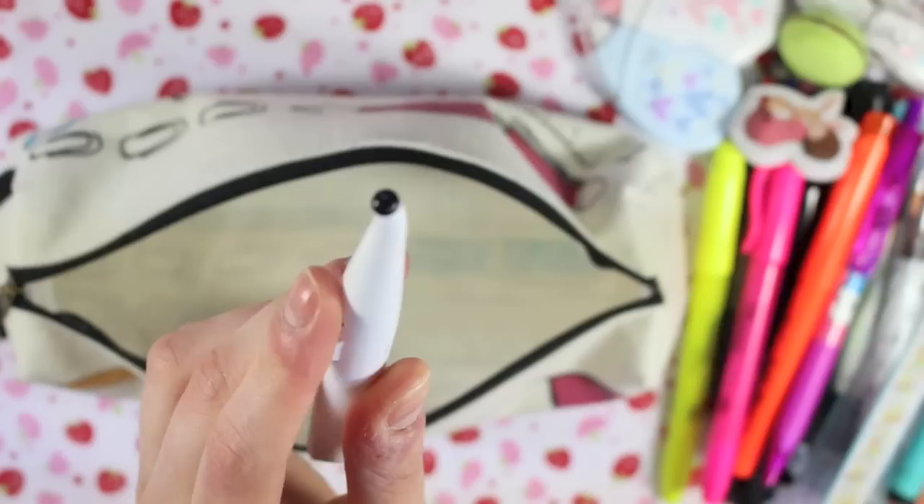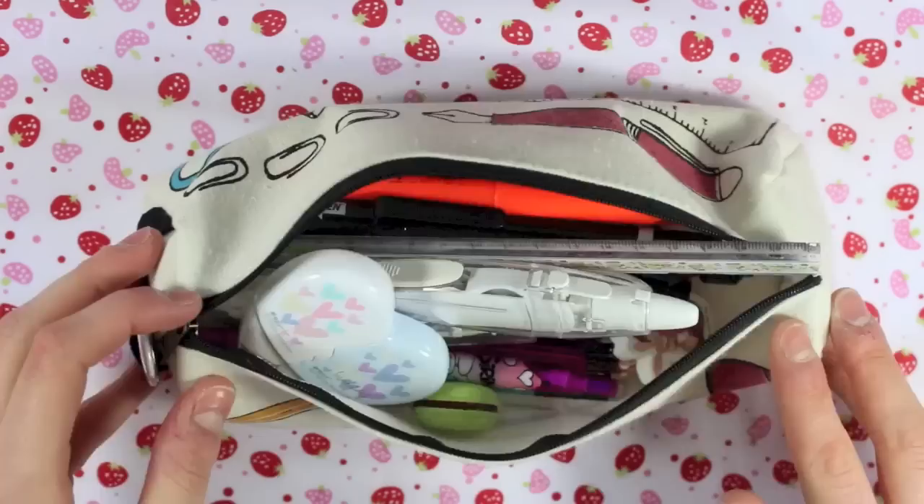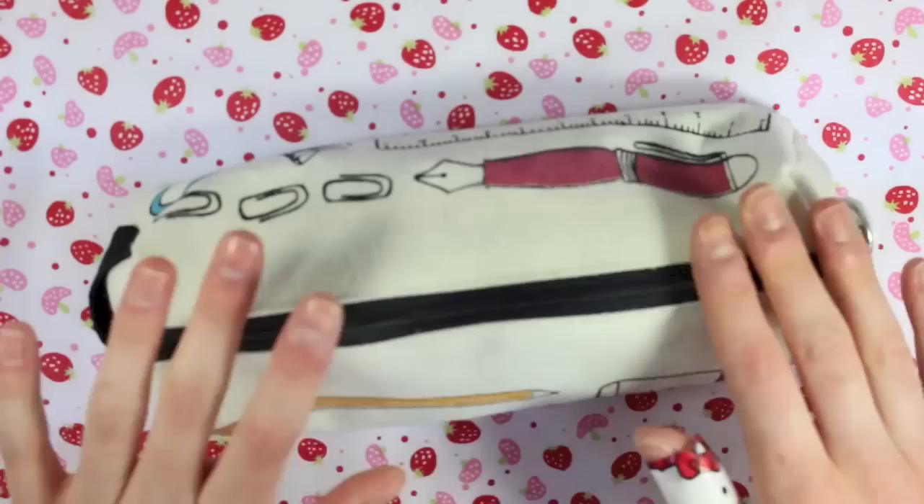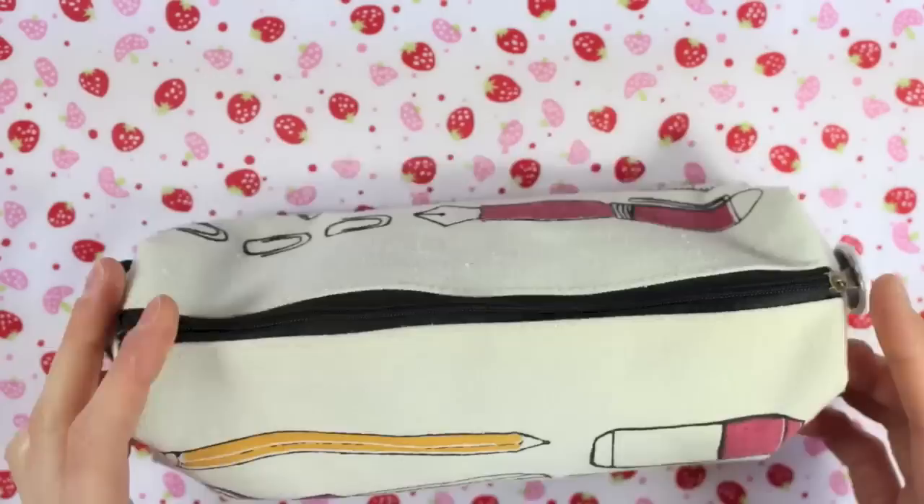So that is the contents of my pencil case. Like I said, these are the things that I grab on a daily basis — it just sits next to my main pencil pot. But obviously if I need to go somewhere, it's there and it's got everything in, so I can just grab it and go. I hope you enjoyed having a little nosy in my pencil case. Remember to check the description for any links to the things I've mentioned, and if you have any questions then let me know. Thank you so much for watching and I will speak to you in my next video.